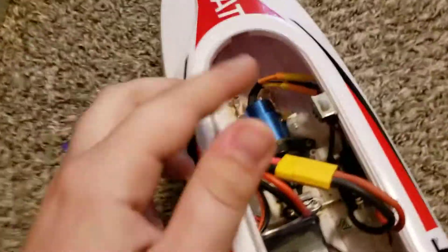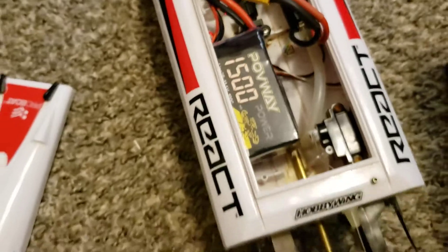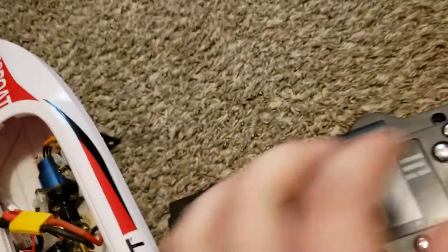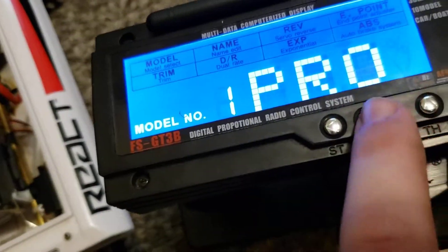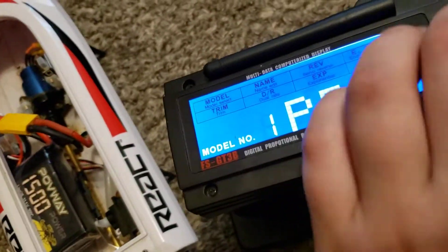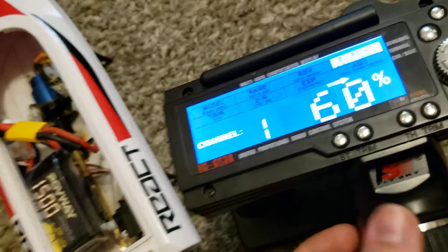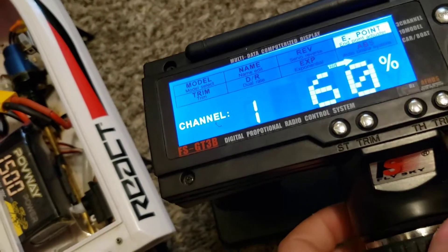Alright, I've got it all plugged in and the remote on — you just flip the switch. The first three beeps are saying it's 3S, and the last one is just a confirmation. Here's the remote — I have mine set as 'Pro' since it's a Pro Boat. I'll show you some settings I had to do for the endpoints for steering — it's 60 both ways.